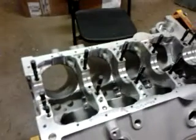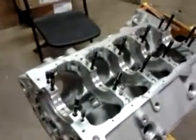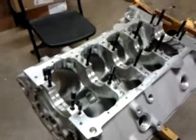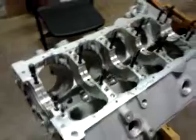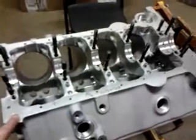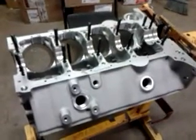Once I get this crank buffed down and polished in those four points, I should be able to put the crank in with the rear main seal and glue up the back cap. Bearing clearance is good — between two and a half and three thousandths depending on where you measure. Hopefully the pistons will clear the cam as they should, since the problem was with the block, not the crank. The next hurdle will probably be getting the valve train geometry correct with those SB2 heads in a non-SB2 block, but it looks like we're going to be able to use this block.